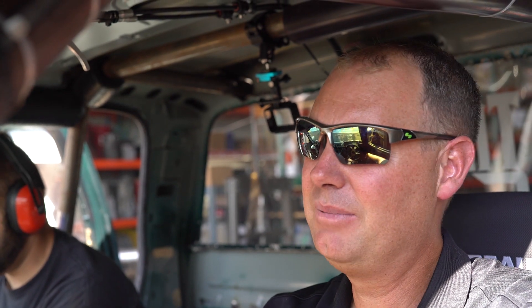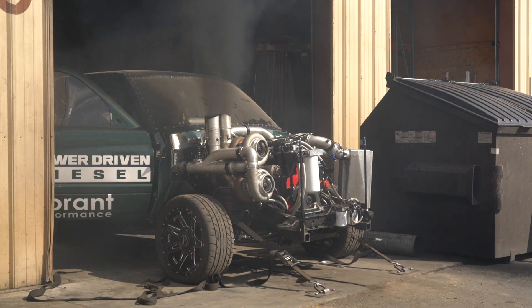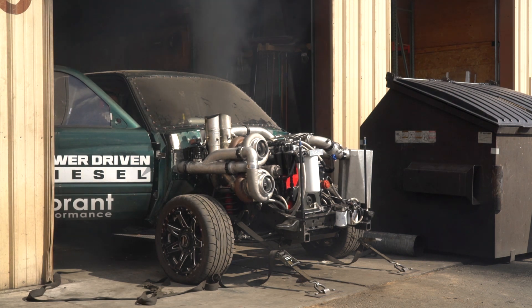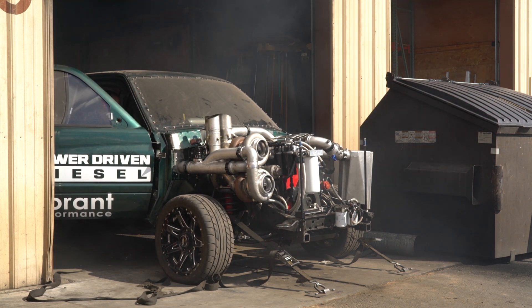We turned the fuel up a little bit and did another pull. We picked up some power — went from 964 uncorrected to about 1150 uncorrected, or almost 1500 uncorrected — but it didn't pick up as much power as it should have for the fuel added.